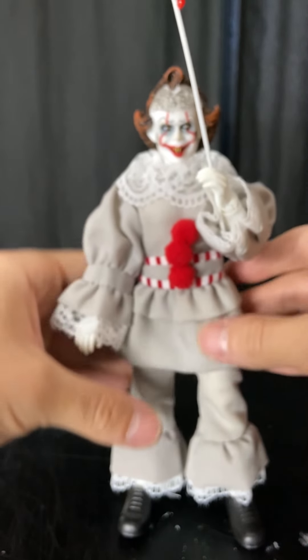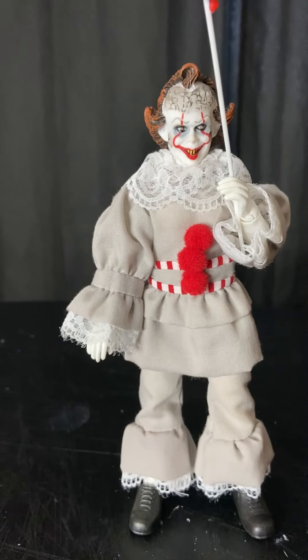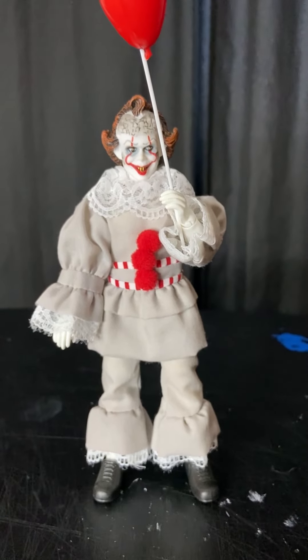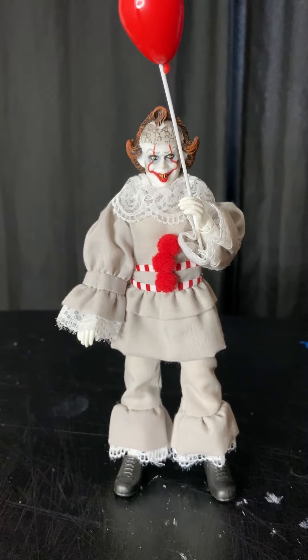Okay, I'm gonna get a focus. My Pennywise is kind of hard to stand for some reason. And that's the way you could actually hold his accessory.